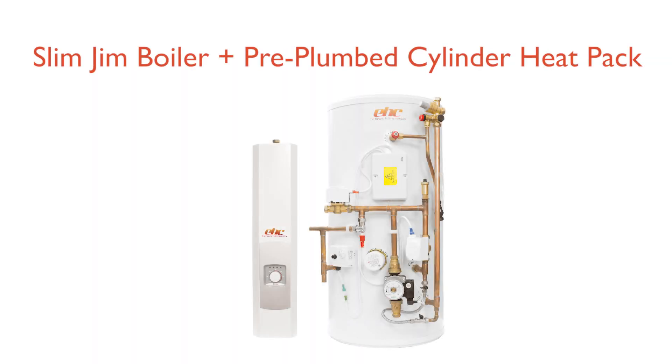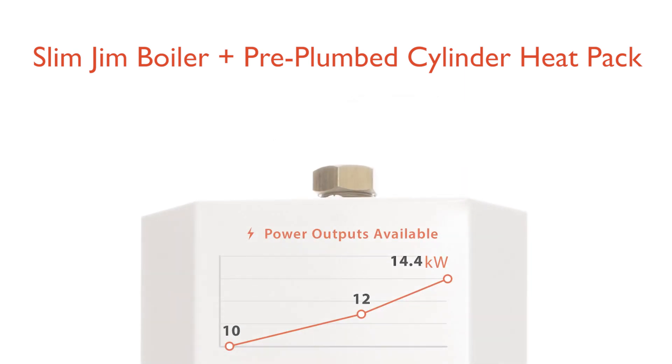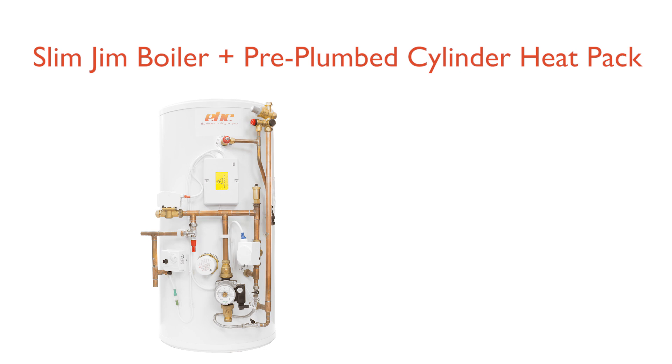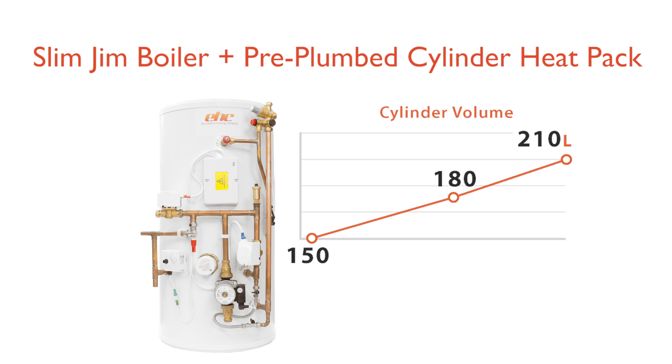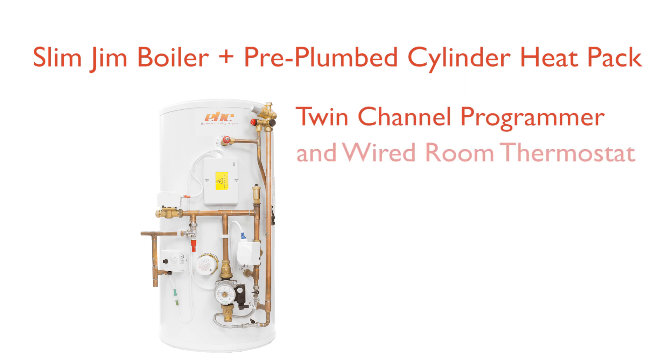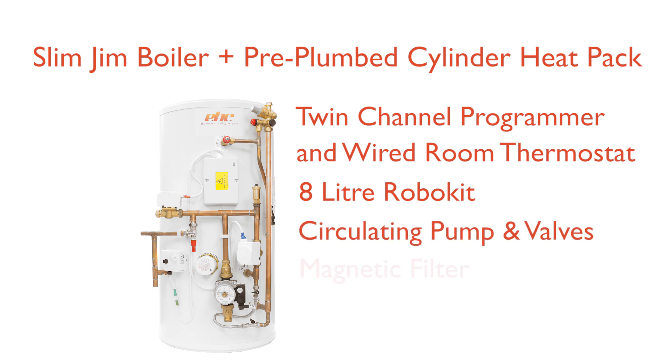Slim Jim boiler and pre-plumbed cylinder heat pack. This package includes the following products: choice of Slim Jim electric boiler from ten kilowatts to fourteen point four kilowatts; choice of a pre-plumbed and pre-wired indirect unvented stainless steel cylinder from 150 litre to 210 litre. Each pack is supplied with twin channel programmer and wired room thermostat, eight litre robo kit, circulating pump and pump valves, magnetic filter, and auto air vent.